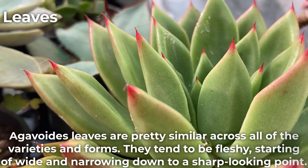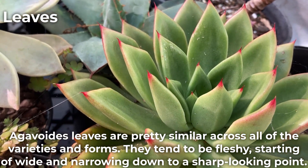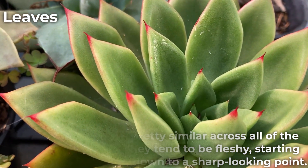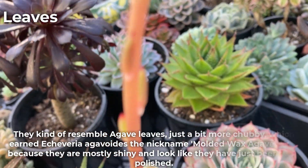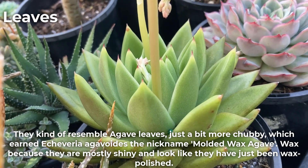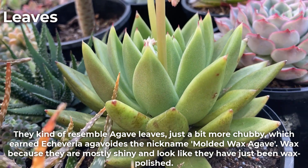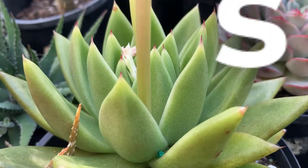Agavoides leaves are pretty similar across all of the varieties and forms. They tend to be fleshy, starting off wide and narrowing down to a sharp-looking point. They kind of resemble agave leaves, just a bit more chubby, which earns Echeveria agavoides the nickname Molded Wax Agave. Wax because they are mostly shiny and look like they have just been wax polished.